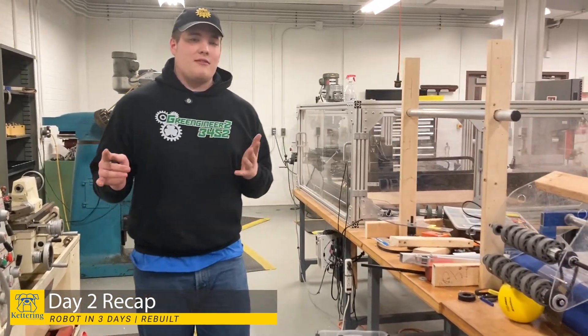Hello everyone, my name is AJ. I'm here from Kettering University, and I'm here with you for our daily recap of day two of building our robot in three days.